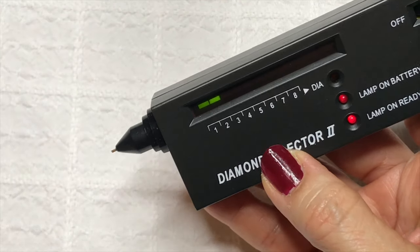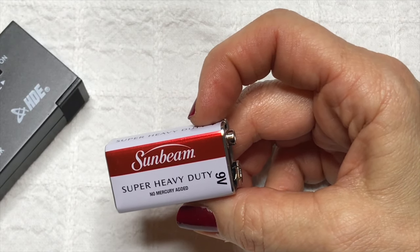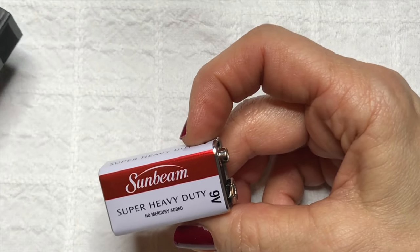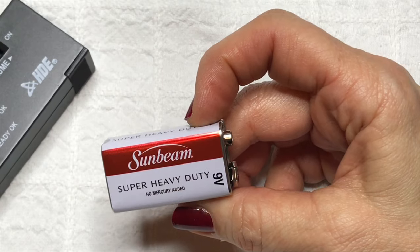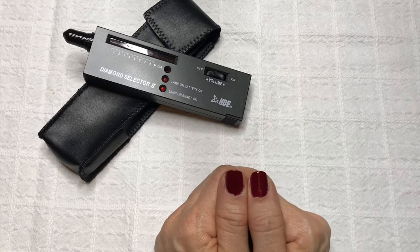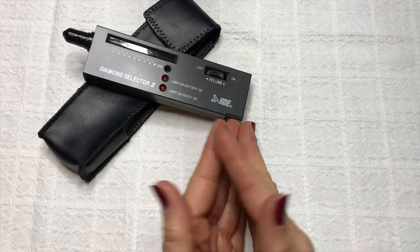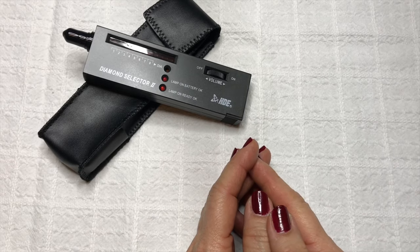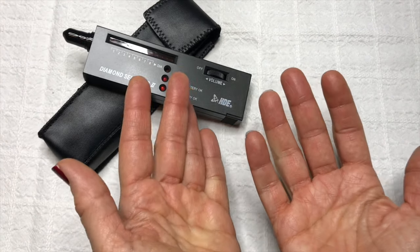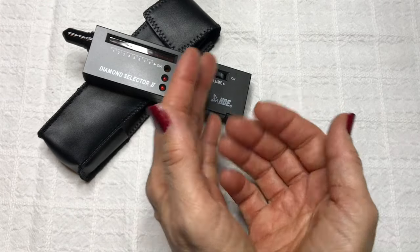Just a quick note: you will need a nine-volt battery when you use your Diamond Selector to test for diamonds — it does not come with the unit, so make sure you have one available when you're ready to do the testing. I really hope you found this video helpful. If so, please hit that thumbs up button, and if you haven't already subscribed to my channel, please consider subscribing. Leave a comment down below if you'd like to see more tutorial videos like this or suggest any other videos you might enjoy. Thanks very much for watching and I'll see you in the next video!